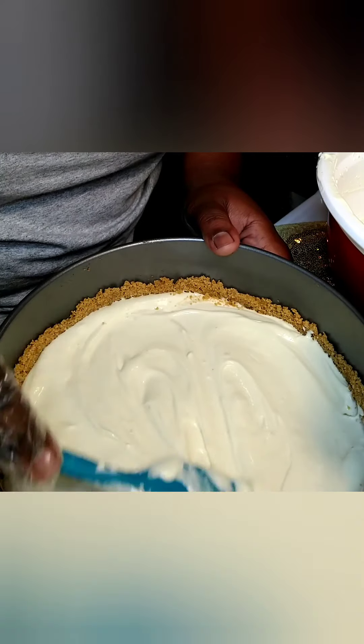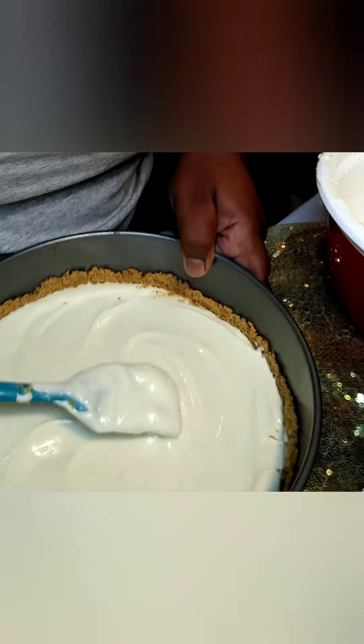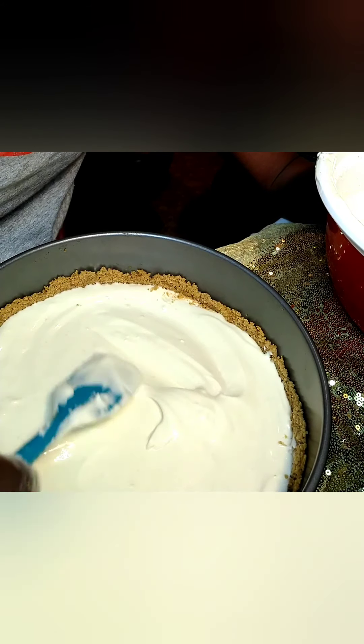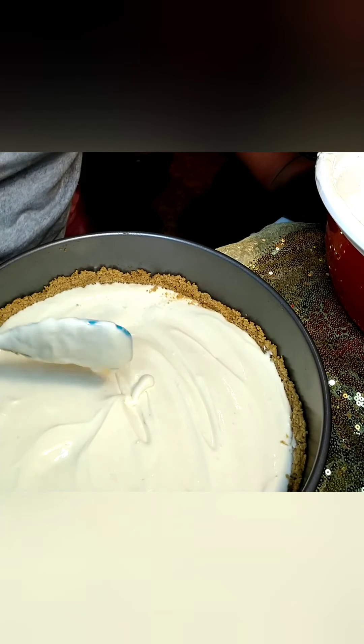Remember, your oven is going to be on 325 and should have been already preheated. So like I said, we're just smoothing it out, making sure everything is even. We're gonna give it a tap to get all the air bubbles out, and then we're going to put it in the oven at 325 for 40 minutes. See you guys when it comes out.